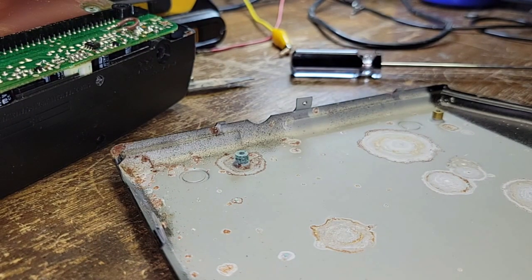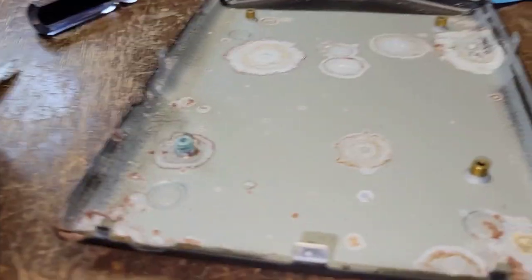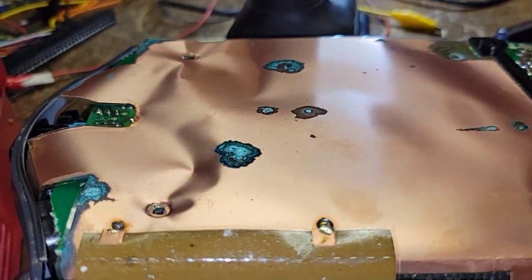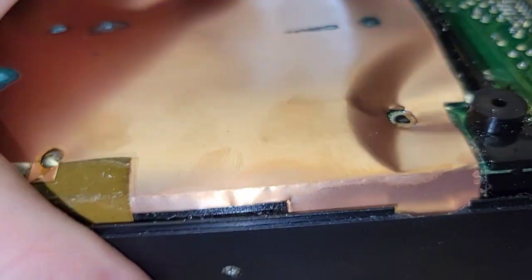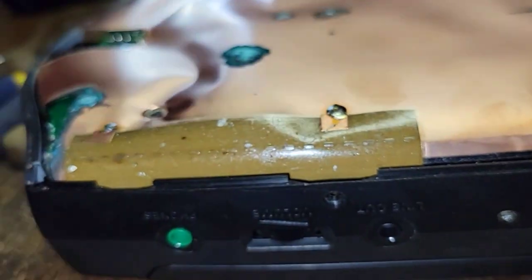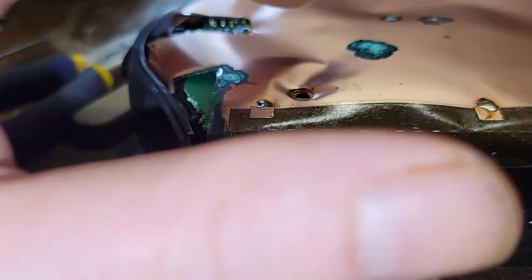I'm glad we started on this one because the customer does realize that in order to get all these up and working, there may need to be some cannibalism involved — some might need parts from others, just to get as many up and running as possible. Big shout out for recognizing that before I had to say anything. Look at the state of that — this is definitely battery damage, 100%.